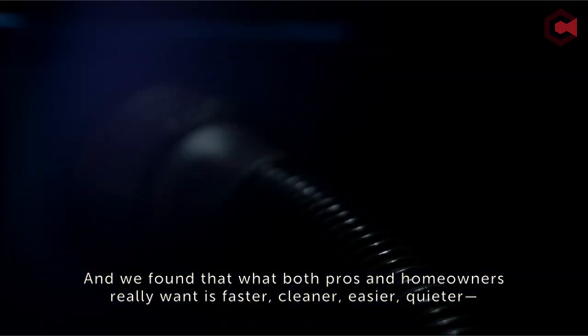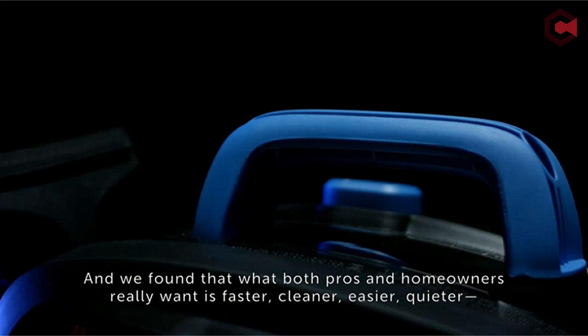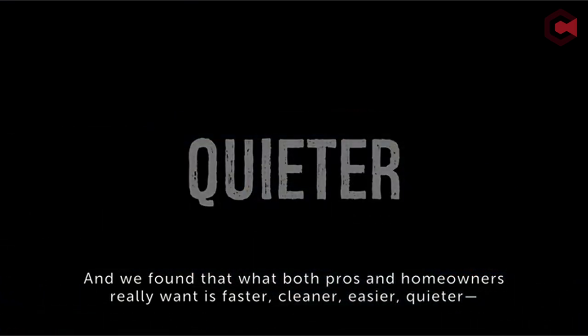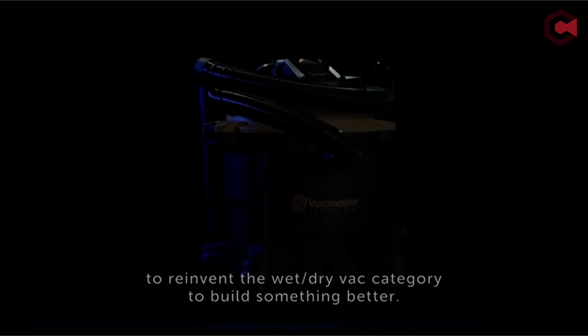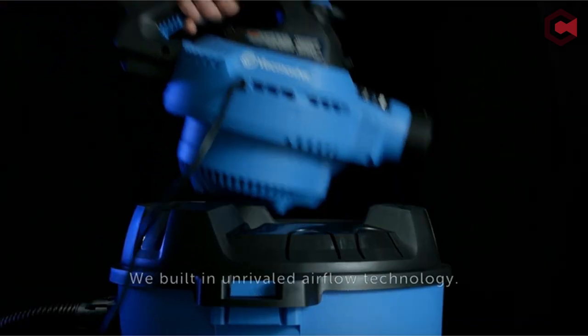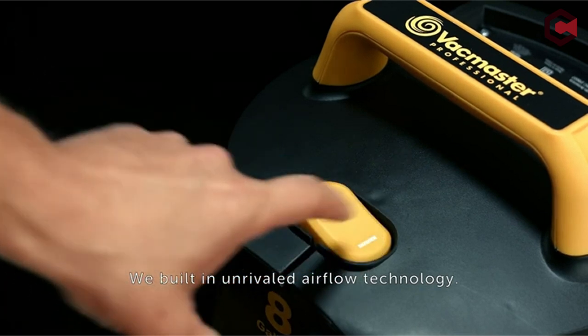Dealing with plasterboard dust can be a daunting challenge in the goal of a clean and dust-free environment. The small particles produced by plasterboard sanding can quickly spread and settle on every surface, making cleanup an ongoing effort. The right hoover, on the other hand, can be a game-changer, successfully catching even the smallest particles and leaving your environment pristine.